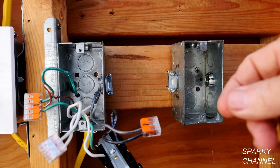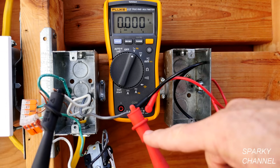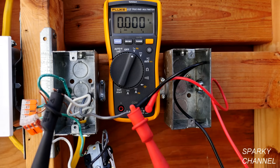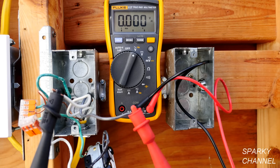Before proceeding further, I'd like to do another test — simply test for voltage. I've set up my digital multimeter with one lead on the black wire and one lead on the white neutral wire of the cable that brings energy into the box. I'm going to temporarily turn on the circuit breaker. The circuit breaker is temporarily on and we have 121 volts, so that's very sufficient. I've got the circuit breaker off now and the digital multimeter says the voltage is off.